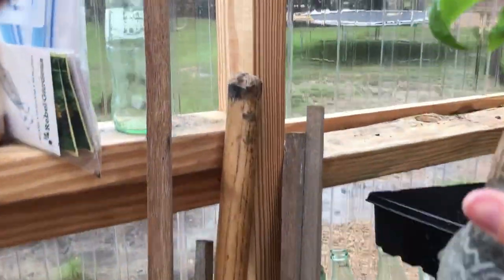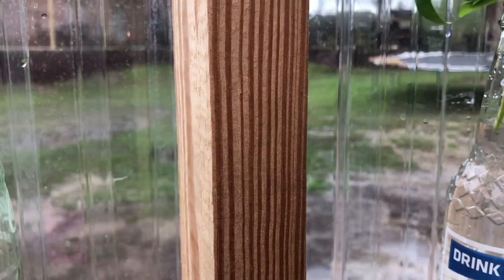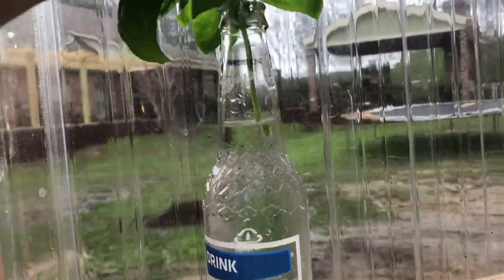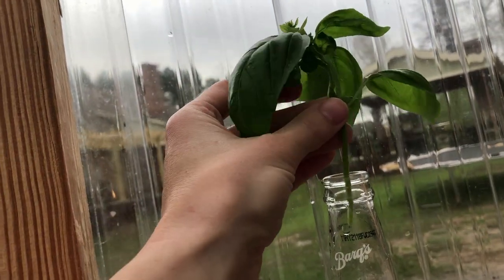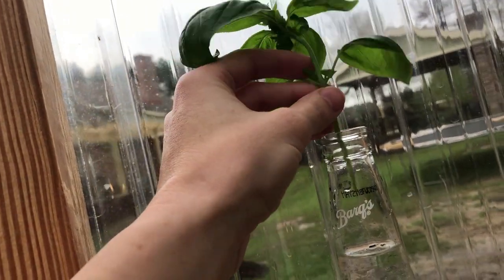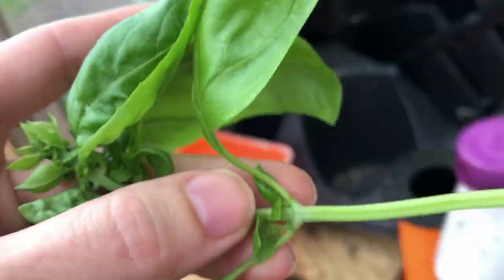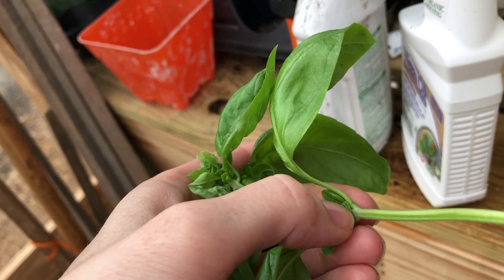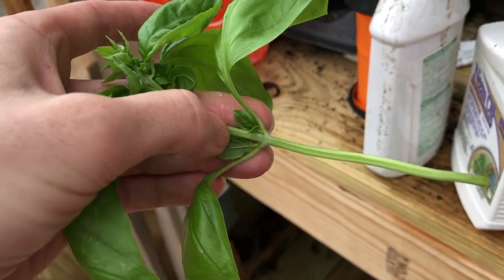This container of water is going to go in my windowsill. The most important thing to know about putting these in is I change the water about every other day. You don't want your water to be so high that it touches your leaves. If you have a long piece of basil with leaves down at the bottom, you need to remove those carefully before putting them in the water. To remove leaves at the bottom, snip them very carefully right beside the stem but without injuring the stem, because if you injure the stem that's going to increase your chances of the stem going bad, which is not what we want.